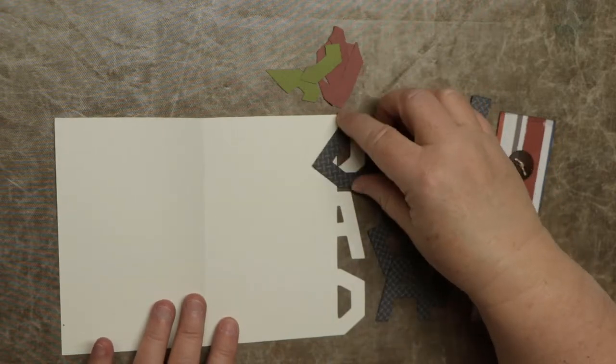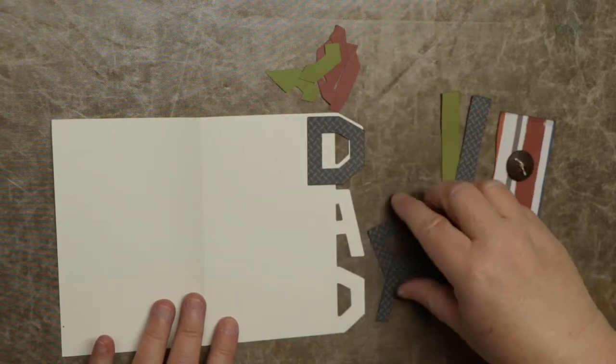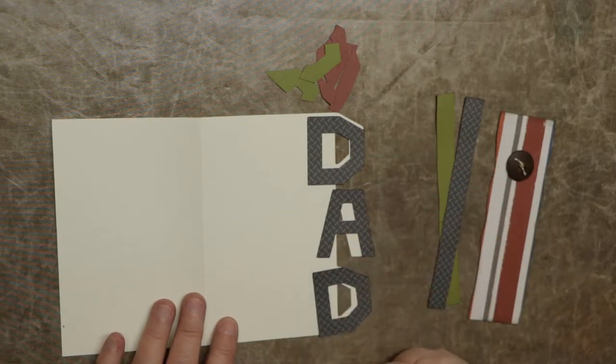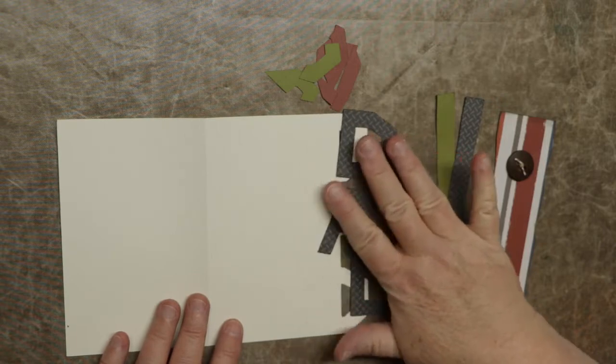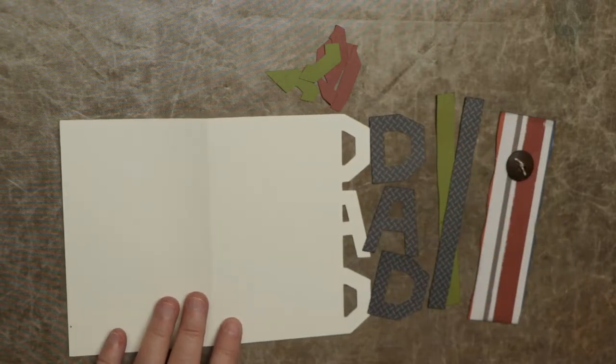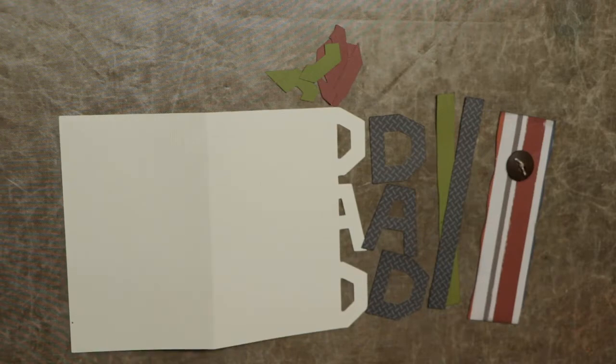So this will fold down like this and then DAD with a little bit of embellishments on there. It's something really quick to make, especially if you don't have a father who is really into a specific hobby or anything like that.